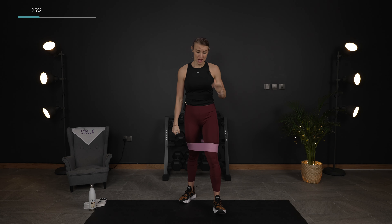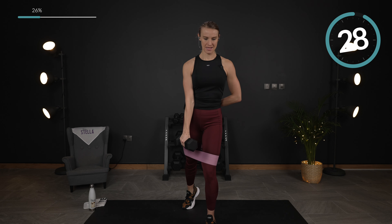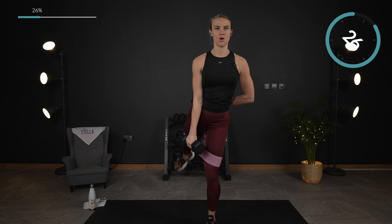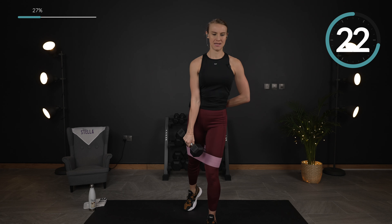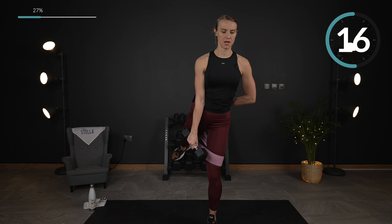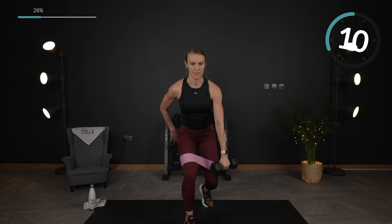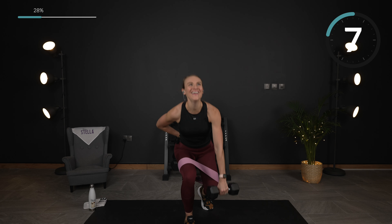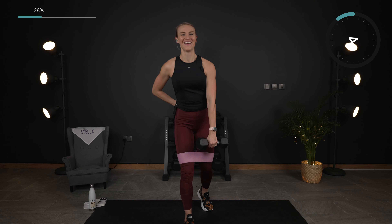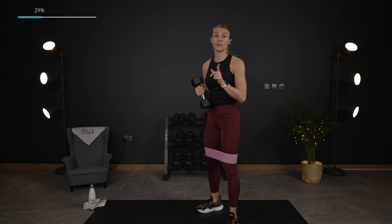Last exercise of round one is here — lunge and lift in three, two, here we go. Down and lift. Keep your chest up. Last one. Just a few seconds — we're going to bring it onto the ground for abs. You can bring your weight for a couple of those exercises. Remove the band.